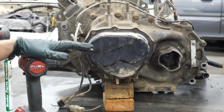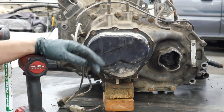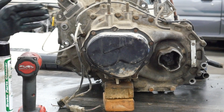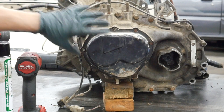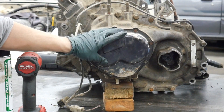This transmission came from a 90–92 Probe LX V6. With your driver's front wheel off, the inner fender comes out with a couple 10mm bolts, and you'll be looking at this outer case of the transmission, which is what houses fifth and reverse.